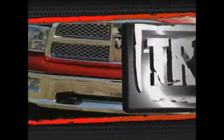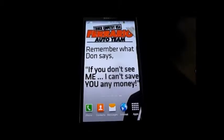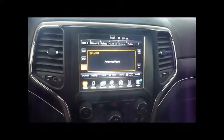Ferrario Auto Team Truck Country USA. Eric Boer here, your professional sales consultant and how-to guy at Ferrario Auto Team. Today I am going to be going over the UConnect 8.4N.